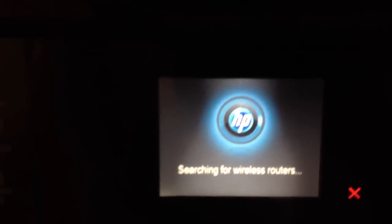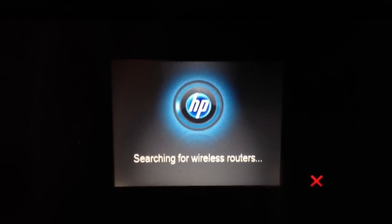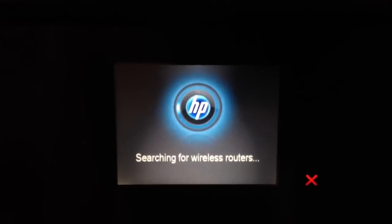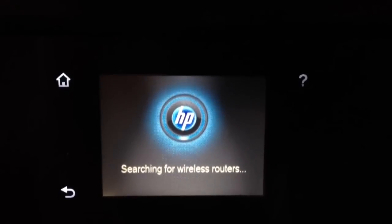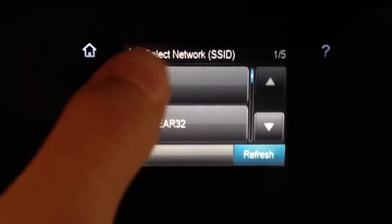Right now it's just searching for wireless routers, and it just takes a minute or so. It might take a little bit longer — it just depends on how far away the router is and things like that. We're going to connect to my network.